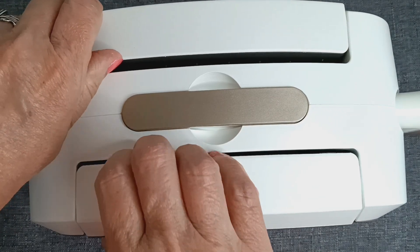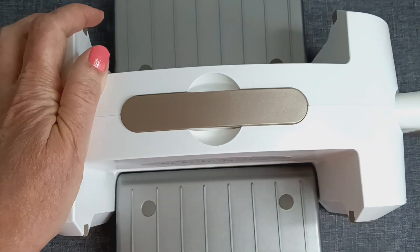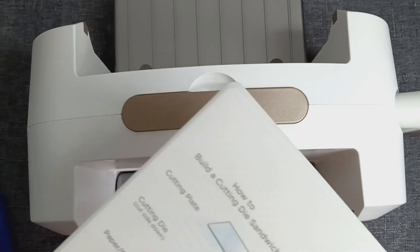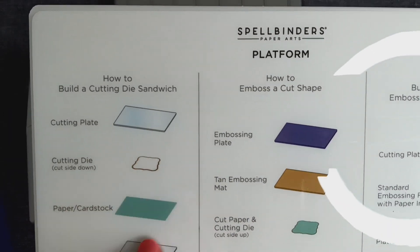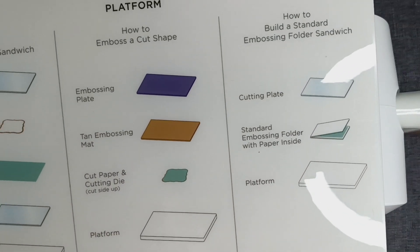This machine comes really compact and it opens up. It came with everything I needed to get started — the machine itself, the little sample die cuts, and a platform. On the platform it shows how to lay everything out to do your die cuts and embossing.